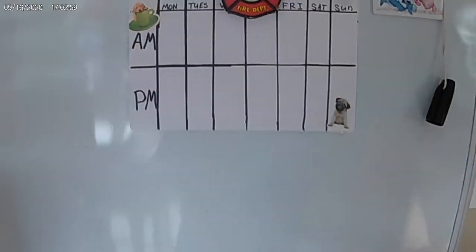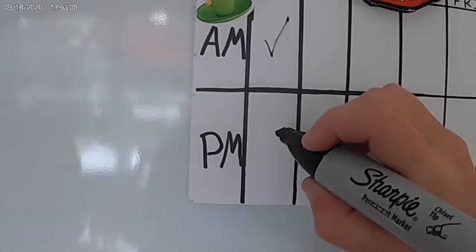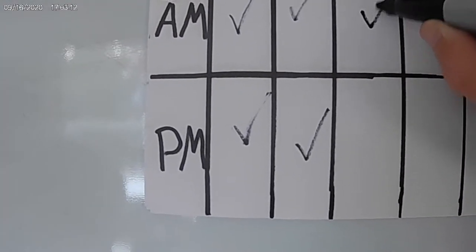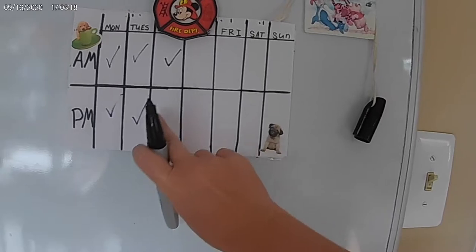When you're ready, just pop the lid off and say 'I fed my dogs' — check mark. Say 'I fed my dogs again' — check mark. I fed my dogs on Tuesday morning and night, and I'm going to wait until tonight to put the check mark that I fed them tonight.